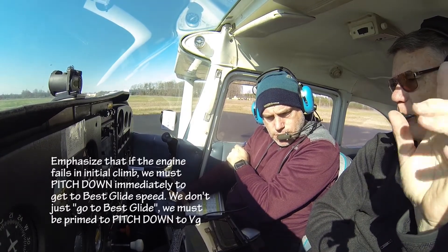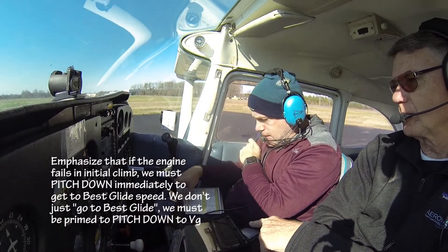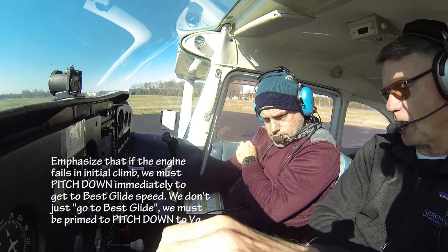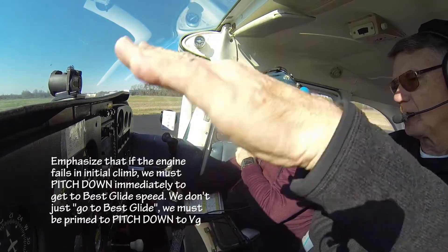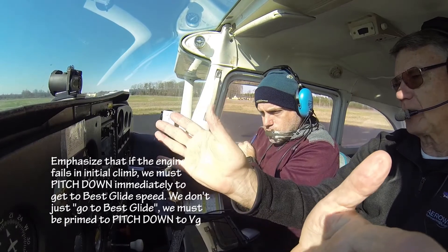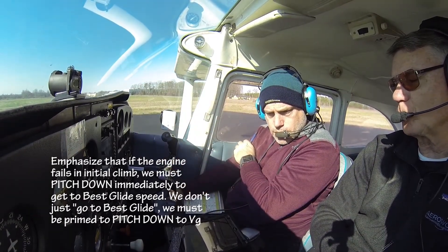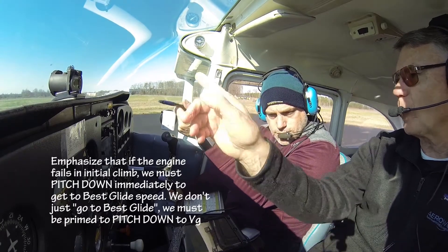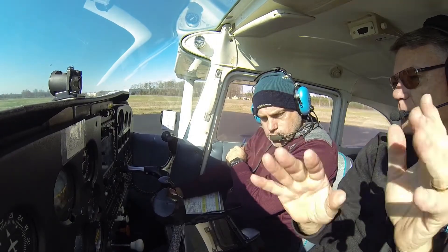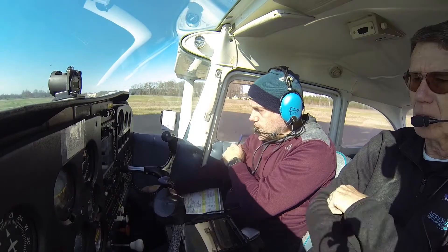Off the runway with runway remaining: pitch down, best glide speed which is 80 — put the airplane down on the runway. No runway remaining: pitch down, nose forward, best glide 80, somewhere 23 degrees either side. We know taking off out of here, where's our only option if we lose the engine? The field — off to the right. Once we get to about a thousand feet, we might be able to get back. But certainly up to a thousand feet, we're only going somewhere ahead or over to the right.